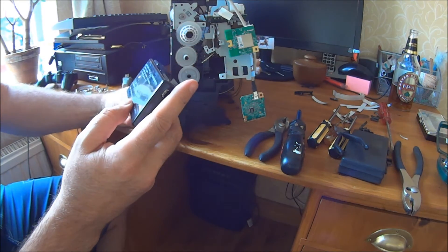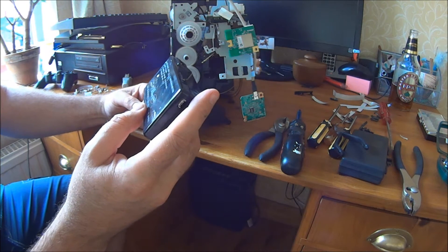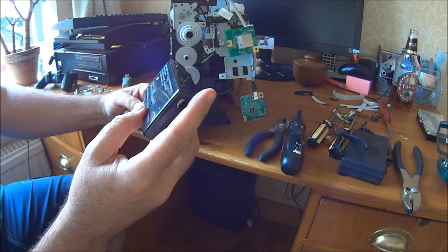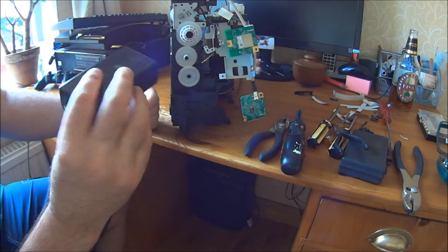AC input — here in the UK, well actually probably universal, 100 to 240 volt, 50 to 60 hertz — and DC output of plus 42 volts at half an amp. So, 42 volts. That'll be interesting.